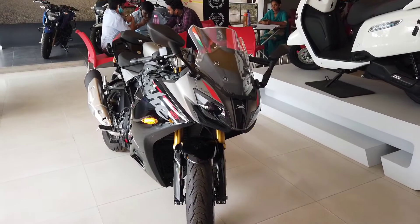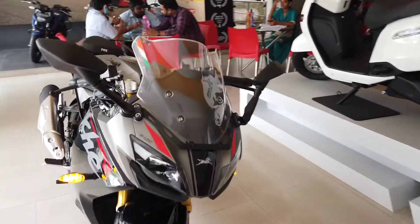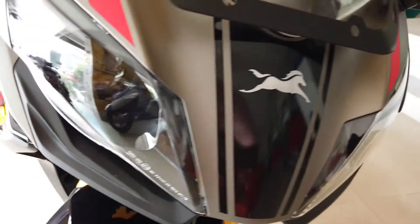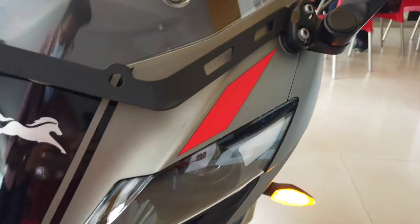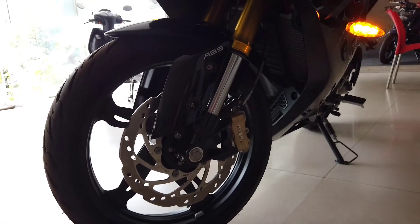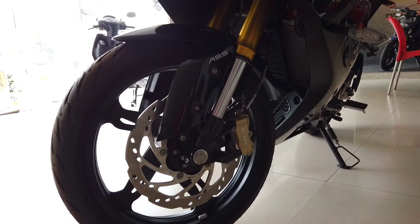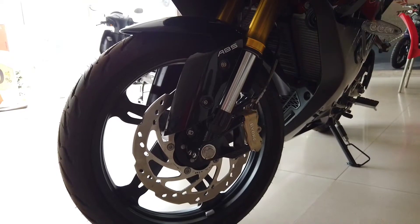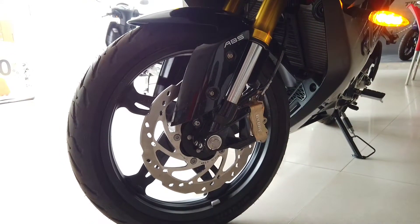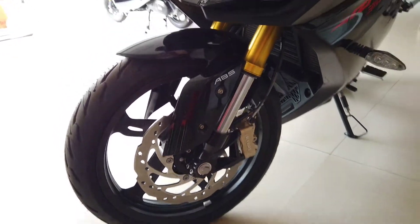In the front it gets a big transparent wind deflector with the TVS logo right there in the middle. Coming to the headlight unit, it is a bi-LED projector headlamp and you also get LED DRLs. Moving further down you get inverted cartridge telescopic forks at the front, a 300mm petal disc with ABS, and the tire size happens to be 110/70 R17.